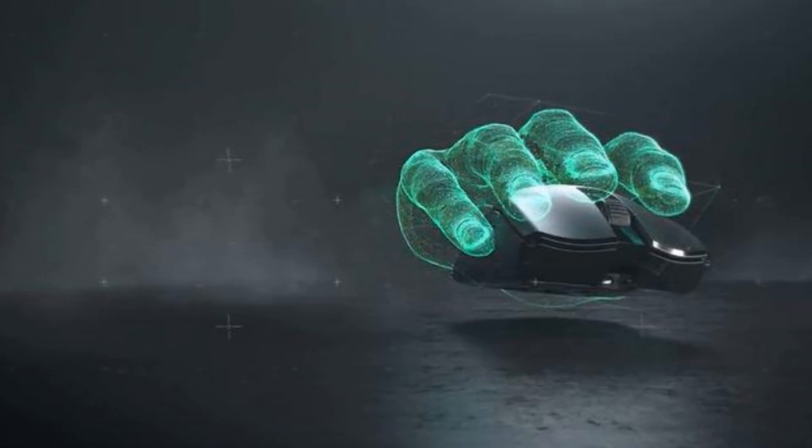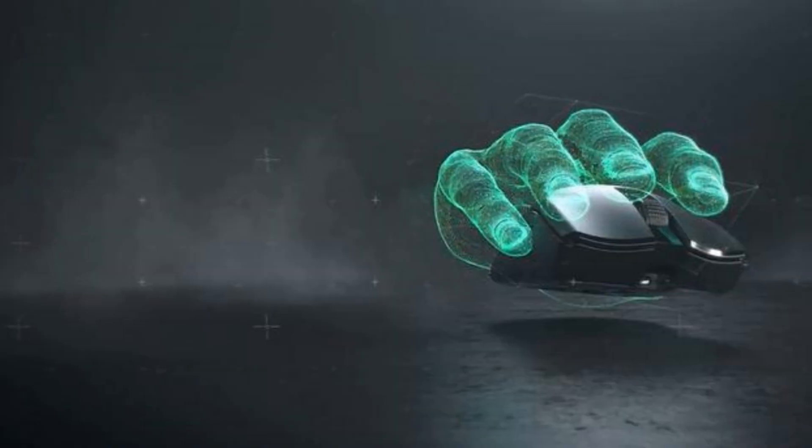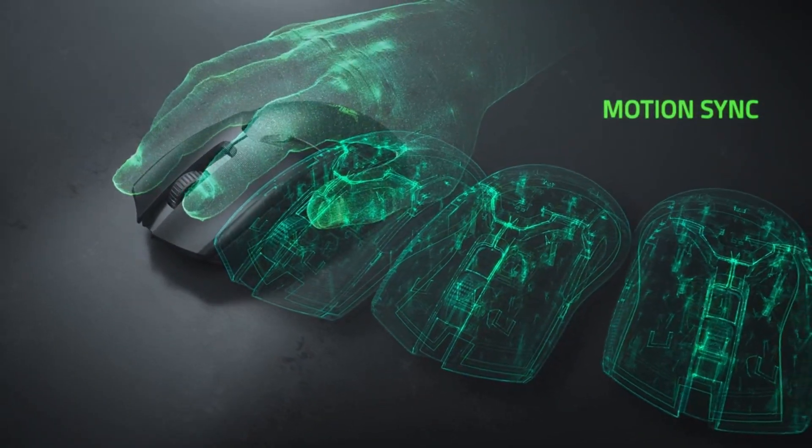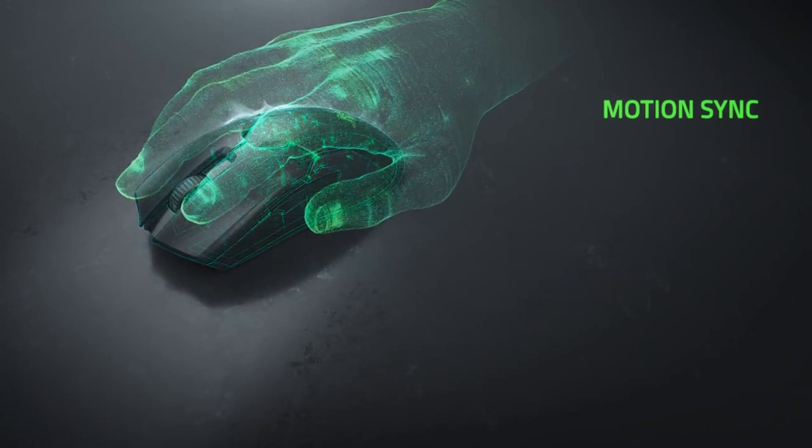Fortunately, the buttons were precise and satisfying to press. It is capable of 20,000 DPI/CPI, which is an extremely impressive figure. A tracking speed of 650 inches per second ensures that the mouse can keep up with your movements on the screen.